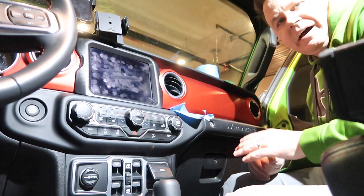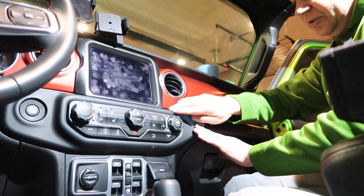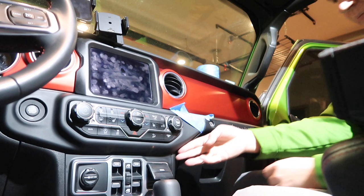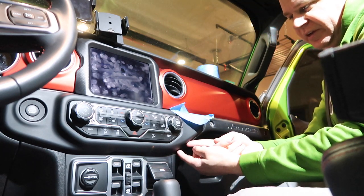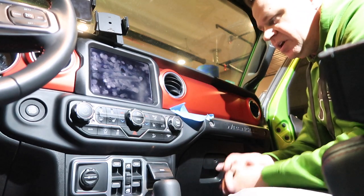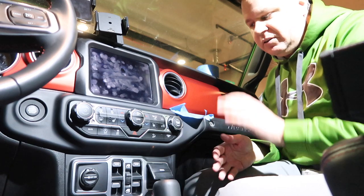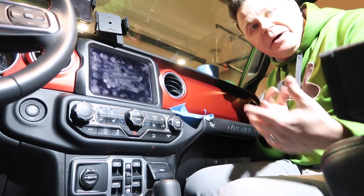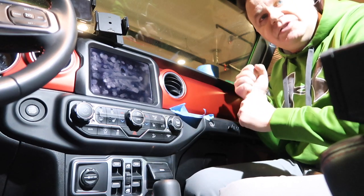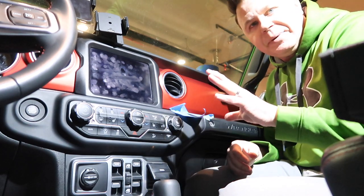I've just done this top portion here. You may actually want to start at the bottom to pry out, because if you do nick it down there it'll be less visible. I have taken this panel out once before when we did the red dash panel, so I'm expecting it to pop out a little easier than it will your first time. The first time we did it, it was a little bit of a challenge and you really had to pry on it. It sounded like things were breaking, but it's just the plastic clips popping out — don't get scared.